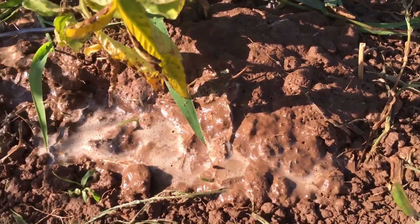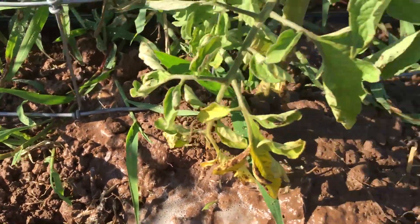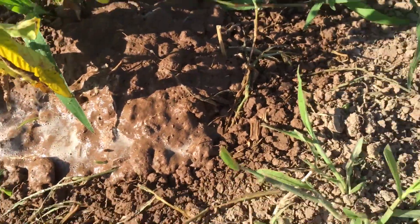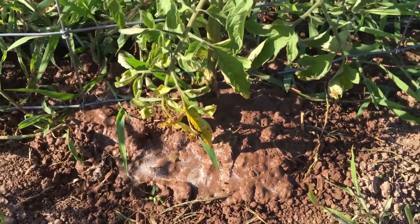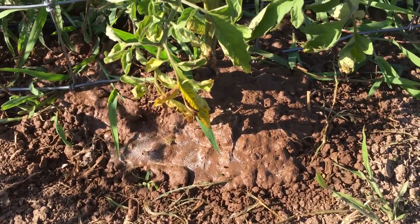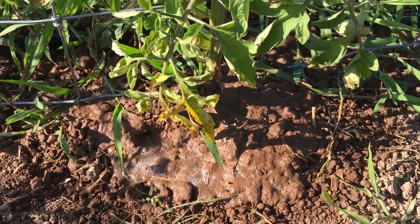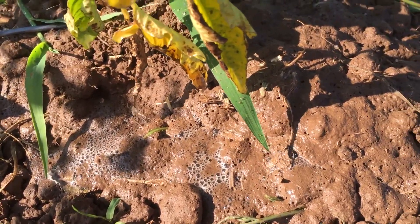What this is going to do is help the dirt release more oxygen into the soil, which is excellent because oxygen-enriched soil is really going to help the root system. It's going to prevent any kind of bacteria or root rot. And in addition, it's also great for the plants themselves.